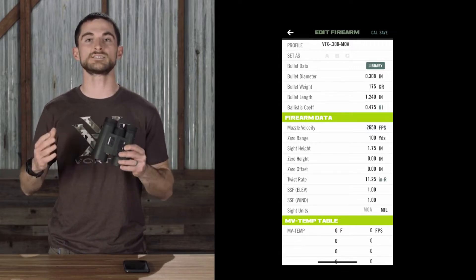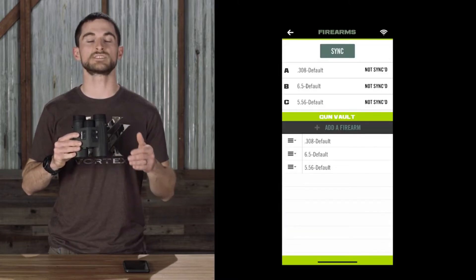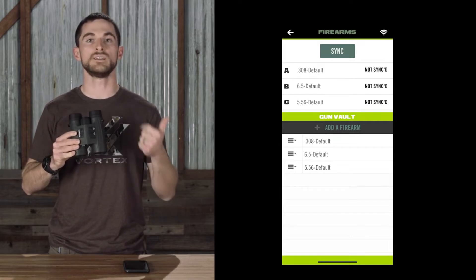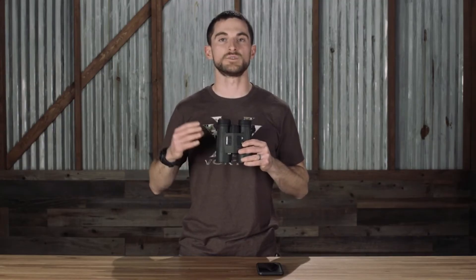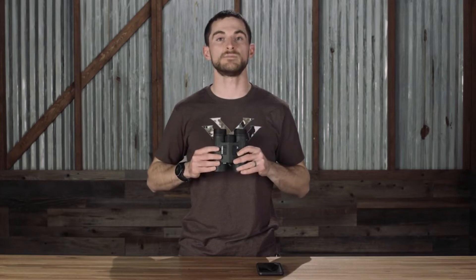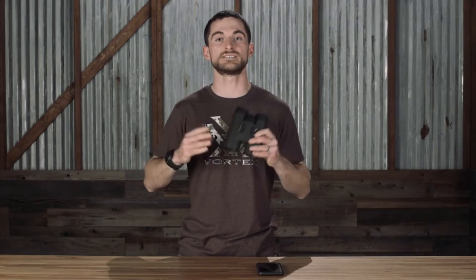If you decide not to go the customized route, the Fury AB does come with three preset ballistics profiles onboard right out of the box for the .308, .65 Creedmoor, and the .556. Once you've calibrated and synced your ballistics profiles with the Fury AB, the phone is actually no longer needed. At that point, you can get ranging data and a real-time ballistic solution right in the display of your Fury AB with just the device itself.